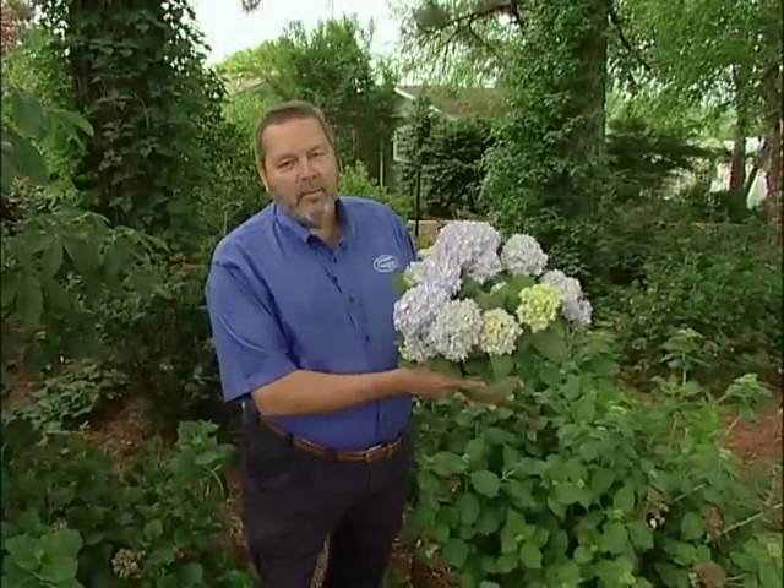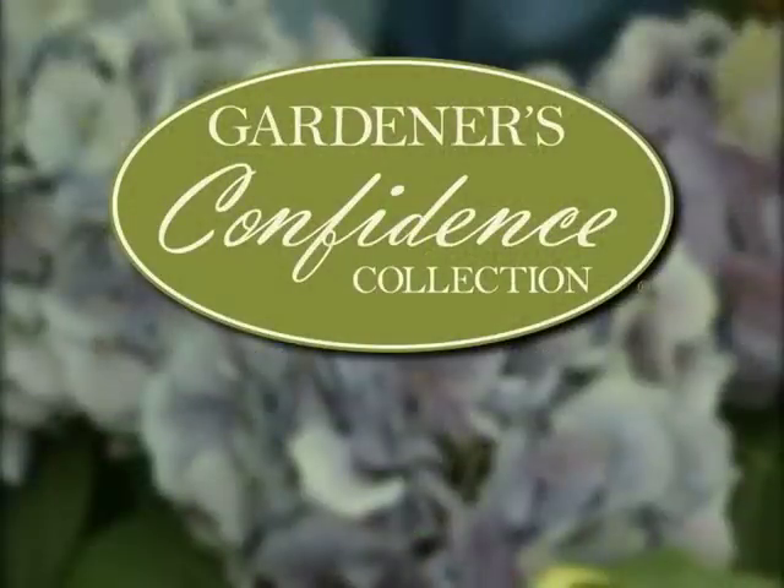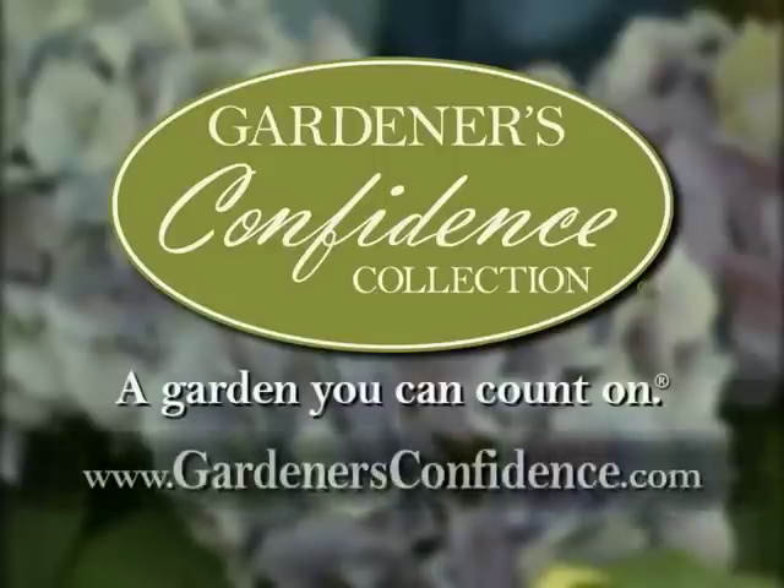But remember, the exciting thing about Mini Penny is its repeat blooming ability. It blooms from late spring throughout summer and into the fall. I'm Mike Sykes with the Gardener's Confidence Collection — a garden you can count on. For more information on Mini Penny and other plants in our collection, go to our website, GardenersConfidence.com.